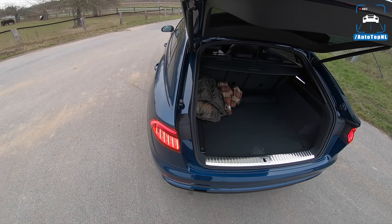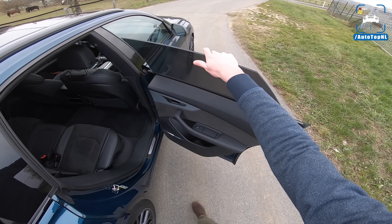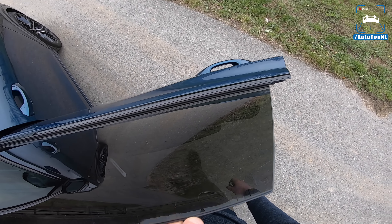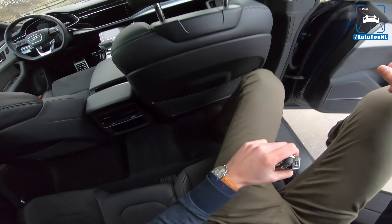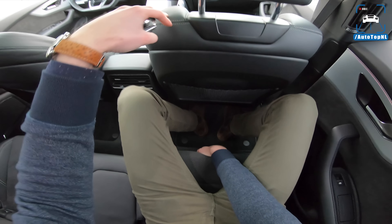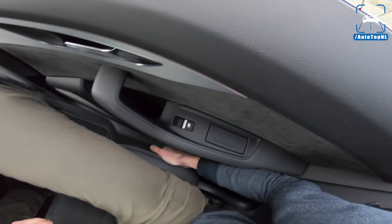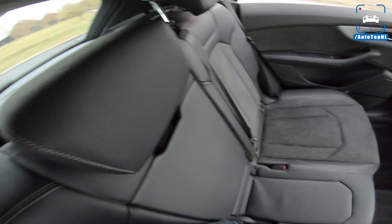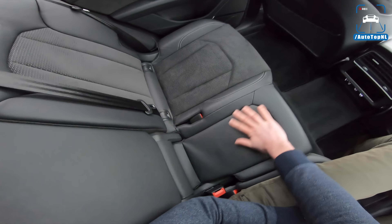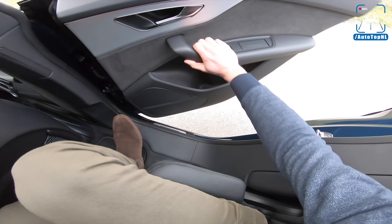Back seats - again frameless windows, really nice. As you can see it has acoustic glass, so it's two layers with something in the middle. Rear leg room is actually really good. These seats are also adjustable, and the backrest as well. Not bad at all. We've got Alcantara, brushed aluminium, and black leather with sort of cloth because we've got the S-line stuff, so a more sporty look in here.